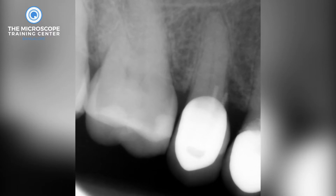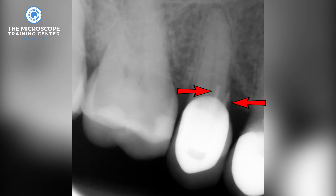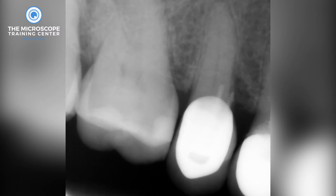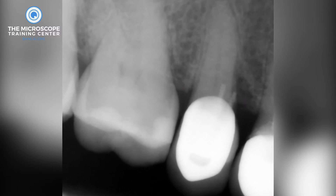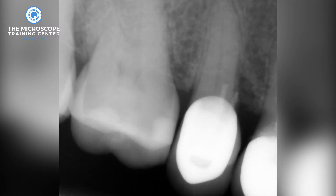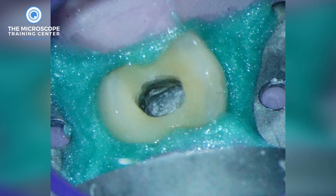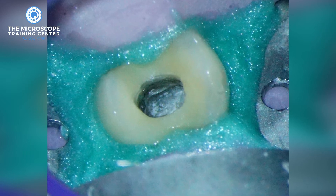This is a maxillary second premolar which has already been crowned, and those two white extensions you see below the crown are actually restorative pins. A colleague of mine started the access, couldn't find the canals, and referred the case to me — and this is the initial clinical scenario. The access seems to be fairly well made in the middle of the tooth.